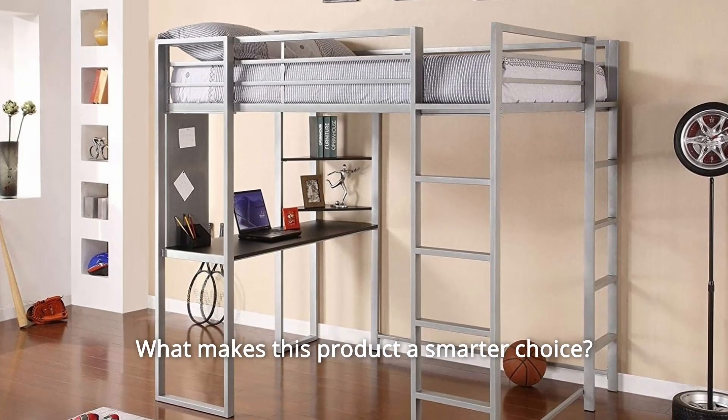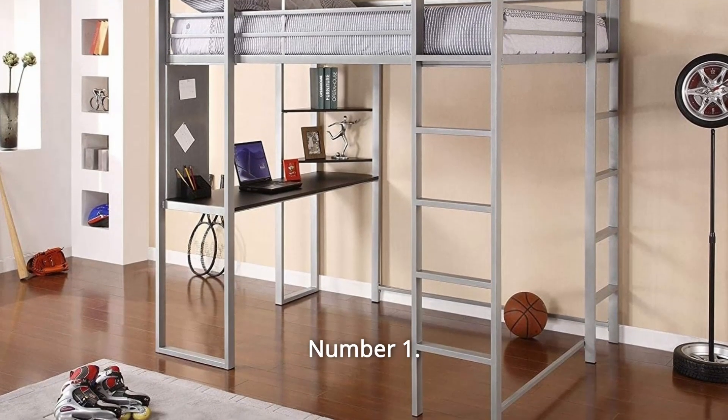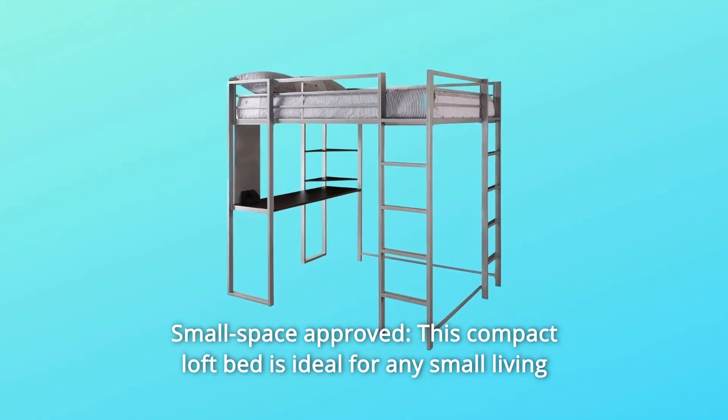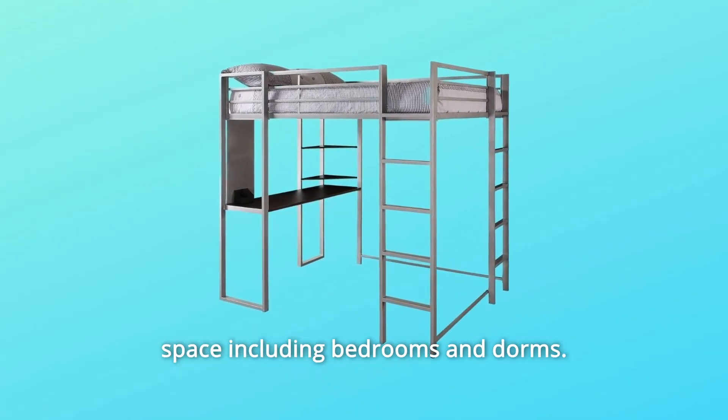What makes this product a smarter choice? Number 1: Small Space Approved. This compact loft bed is ideal for any small living space, including bedrooms and dorms.